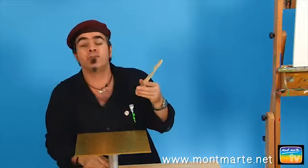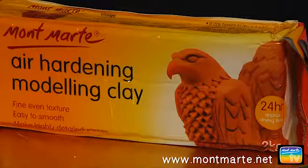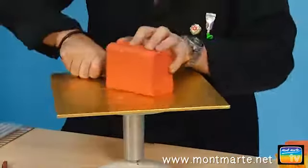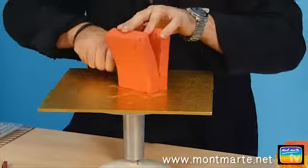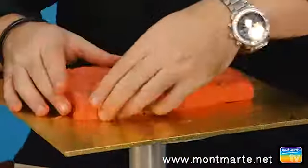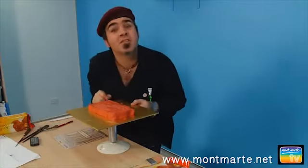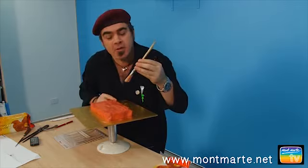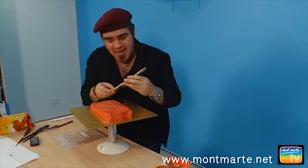This is an old number four gesso brush. I'll be using one and a half to two kilogram packets of terracotta air hardening clay for this project. Cut one in half, then cut that in half, lay them down side by side and blend them together. Once you've joined those together, we can now put on that brush handle that's going to hold up our dragon's head.